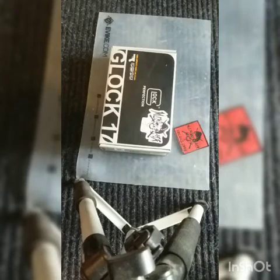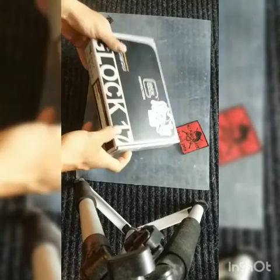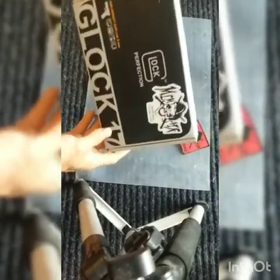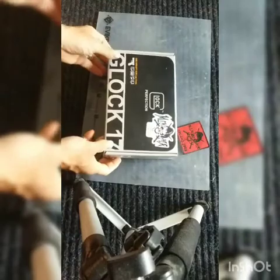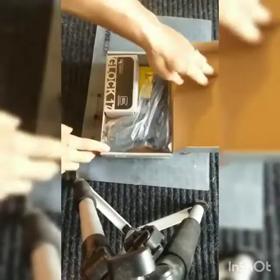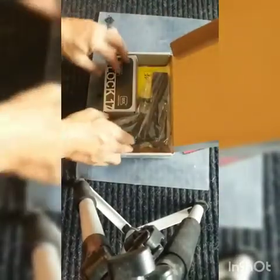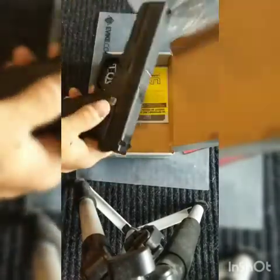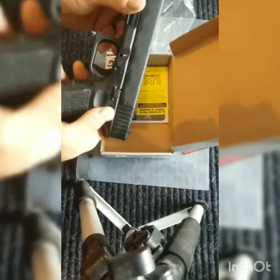Today we're going to review the Glock 17 by Umarex. We carry this on our online store mlmairsoft.com. When you open the package, this is how it comes — with your Glock in here. The package is kind of oiled up.